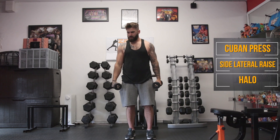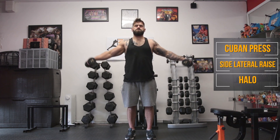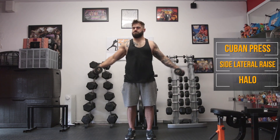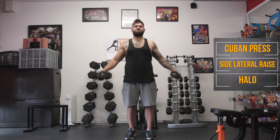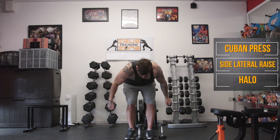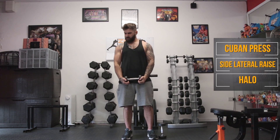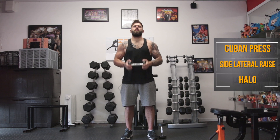Good stuff. We're back to the side lateral raises. Ready to go — let's go. And stop, good job — quick shake out. Back to those halos, early finish round three. Let's go. Good stuff — last lap coming up. Get the last of the gas shifted out of them. Let's go.